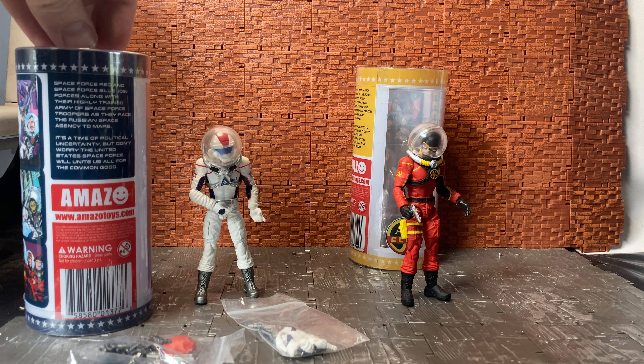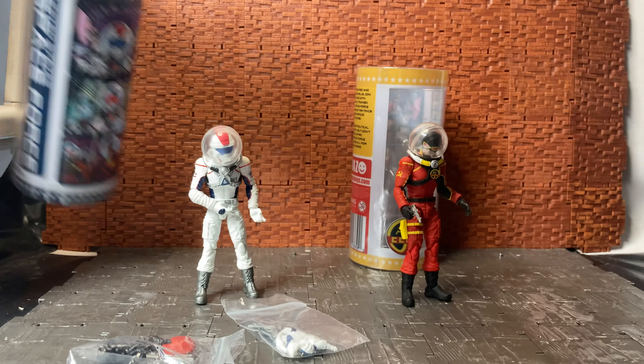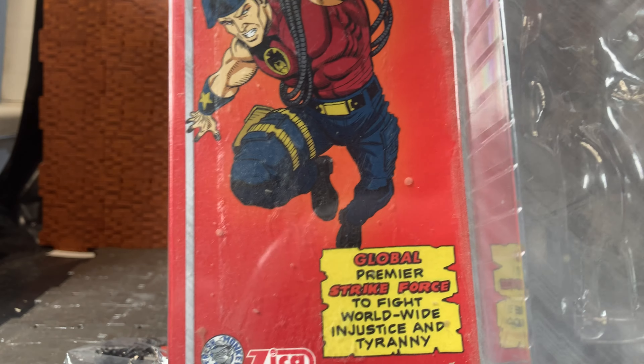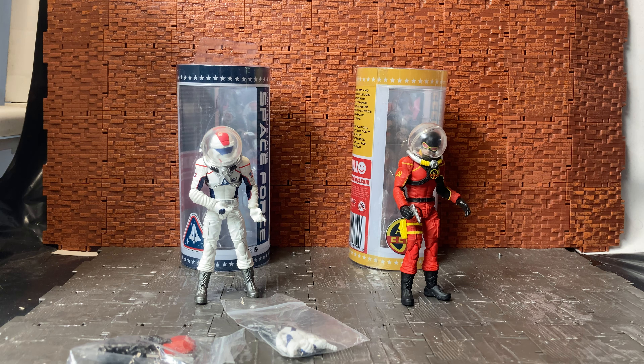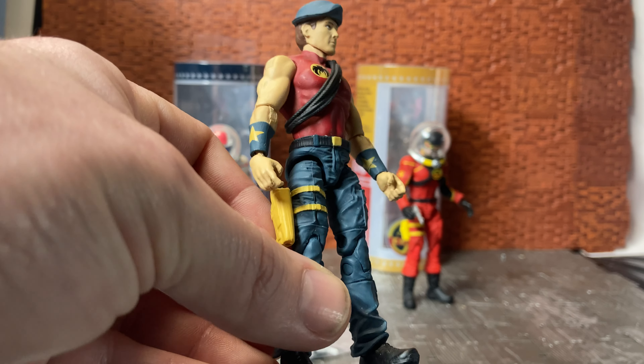These are made by Amazo Toys. They come in unique box packaging — this is the amazotoys.com box. If you're familiar with the Eagle Force or the Eagle Force revival figures, a company called Fresh Monkey Fiction is doing those, but they're also under Zica Toys. Zica Toys are the crowd that did the Sectaurs figures, and a lot of the design aspects of these Amazo figures seem to come from those as well.